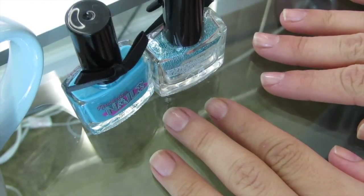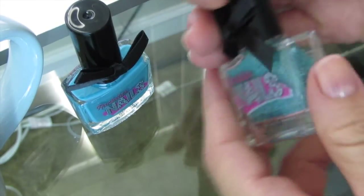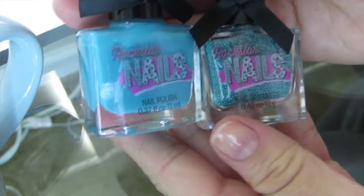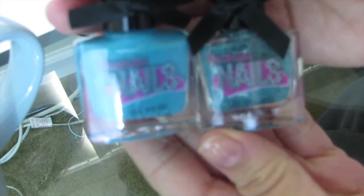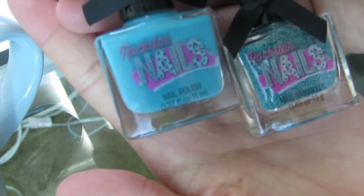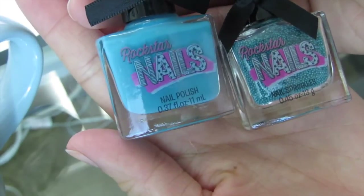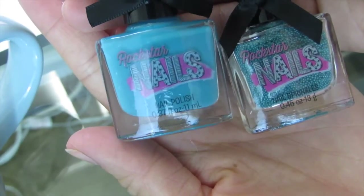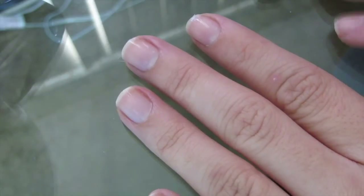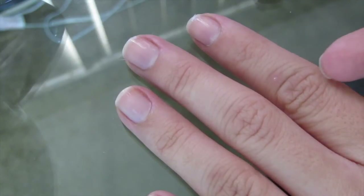Hi everyone, it's Miranda, and in this video I'm going to be doing a first impressions and demo of the Rockstar Nails polish and nail sprinkles. We got these in the February Beauty Box 5 and I was super stoked to use them. We got a nice blue color, and this is pretty much my first venture into nail texture nail art, so I'm nervous but excited.